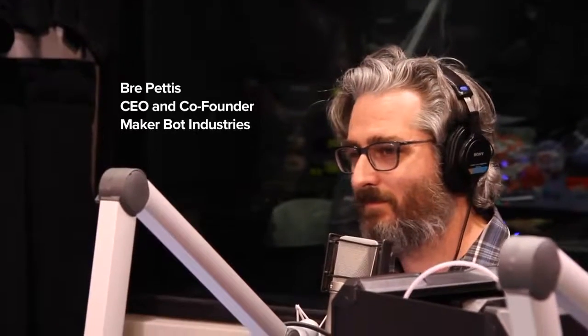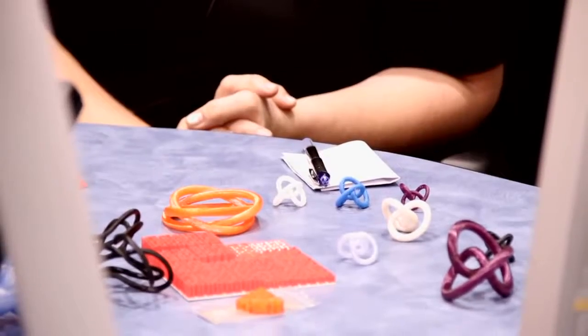Let me introduce Bre Pettis, CEO and co-founder of MakerBot Industries in Brooklyn, joining us in our Manhattan studios with the 3D printer already up and running. I also want to bring in Laura Taalman, mathematician in residence at the Museum of Mathematics in New York, who has had great success bringing 3D printing into her math classroom at James Madison University in Virginia, using it to teach students math through knot theory.